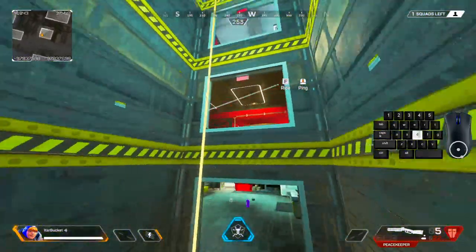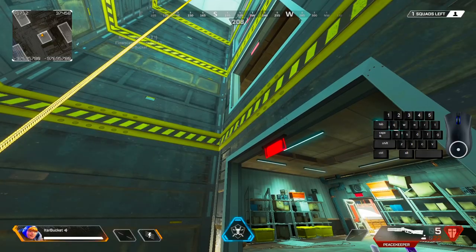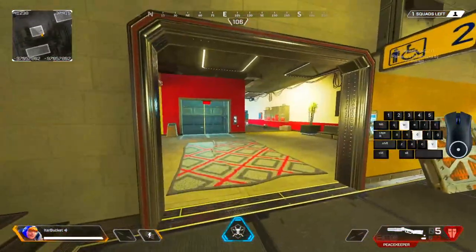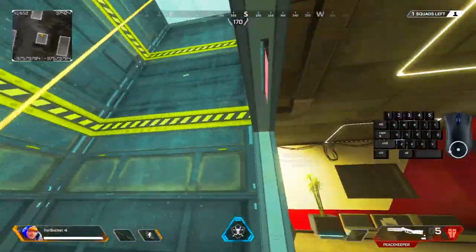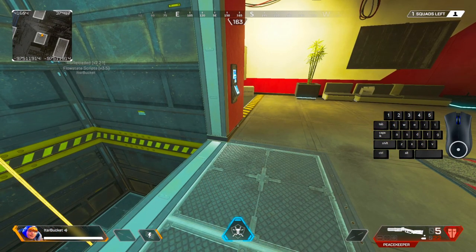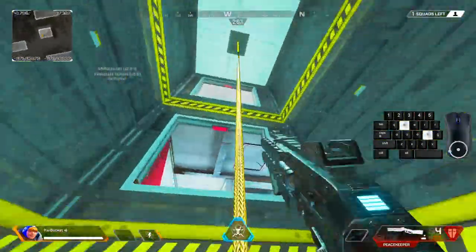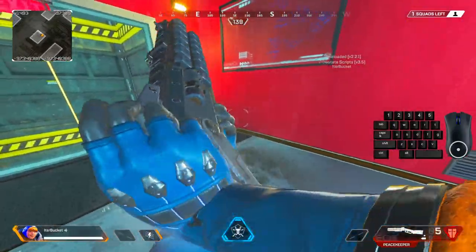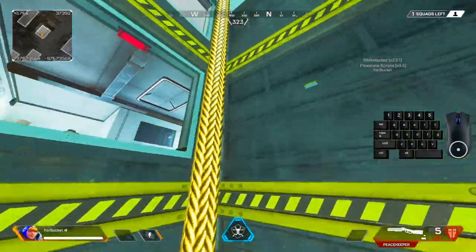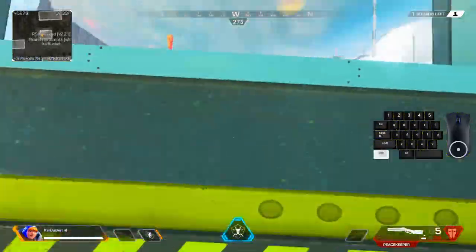All right, now it's time to do the second movement tech of this video: the mantle crouch. So, mantle crouches — this is what it looks like. This is really flashy and I love this movement tech because of how flashy it is, and it's also super practical. Quick disclaimer: this one is easy to do but hard to actually master. You can go up, get the shot off, and then come back down. You can also hit it and then go down into a wall bounce. Instead of looking up like in the mantle cancel, you look down instead.